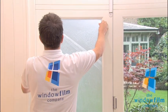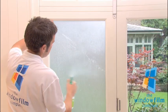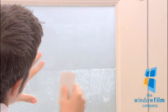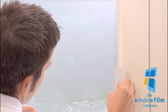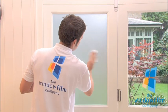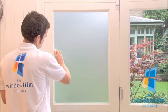Spray the back of the film before squeegeeing over it with the plastic card supplied with your order. Work from the top, pushing any bubbles out to the edges, whilst ensuring that the film doesn't move. You can repeat this process again to ensure all water is removed. Finally, wipe off any remaining water from the film and the frame, being especially careful around the edges not to lift the film.